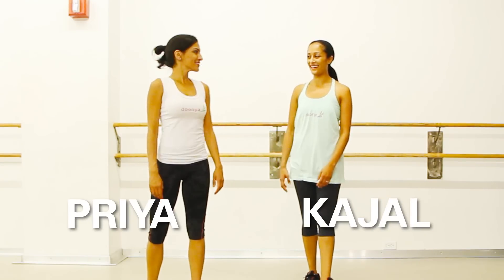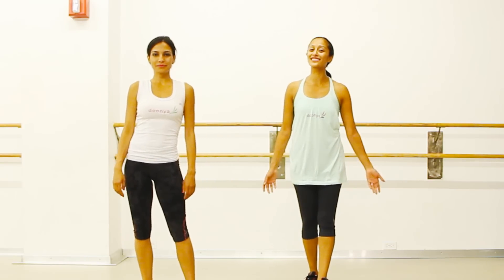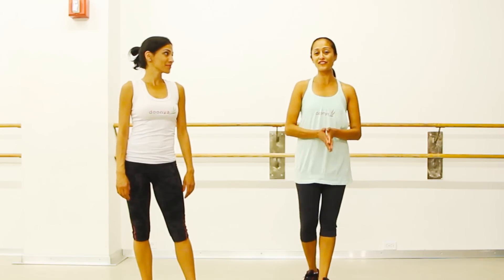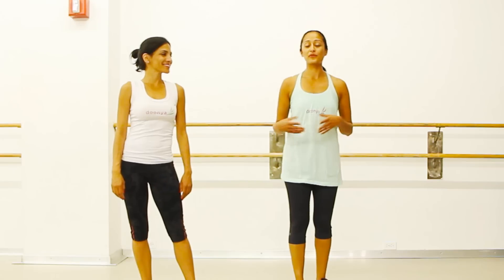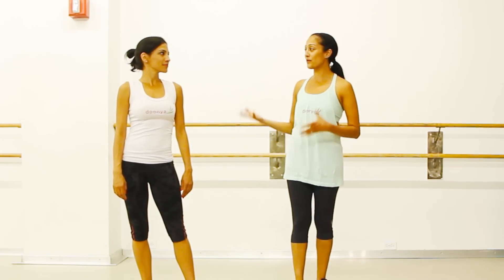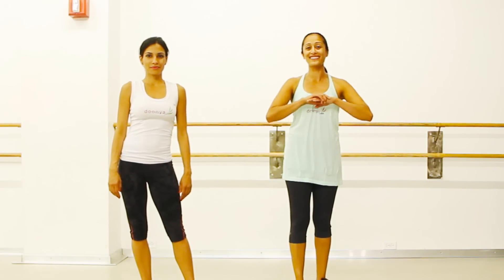Hi, I'm Gajal, and this is Priya, and we're the founders of Dunya. One of our styles that we put into our Dunya workout is called Village Celebrations. One of the biggest celebrations that comes with the fall harvest is Navratri. In Navratri, there's a signature style of movement and dance that's done, and we wanted to incorporate that so you can see how you can use those moves and get a great workout. This is going to be a lot of cardio, but a lot of fun, and a lot of free and graceful movements as well.